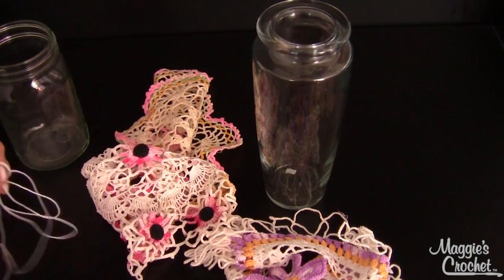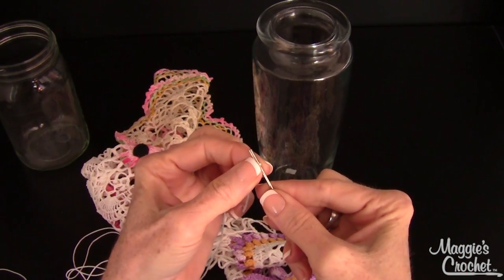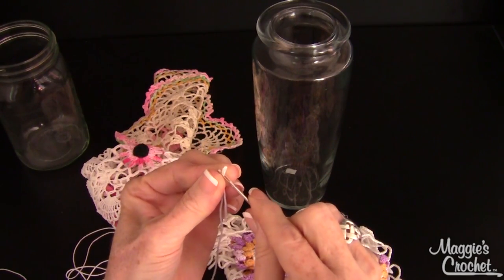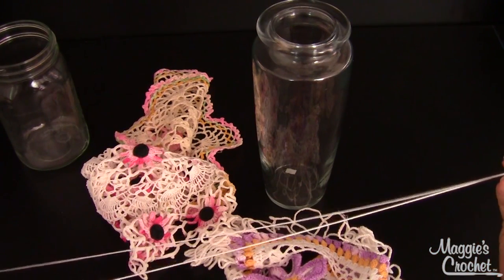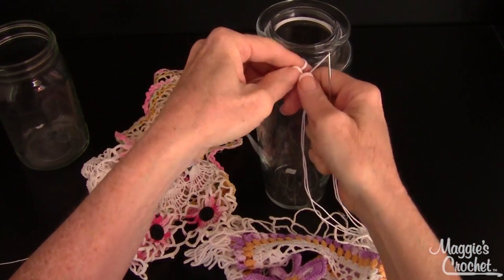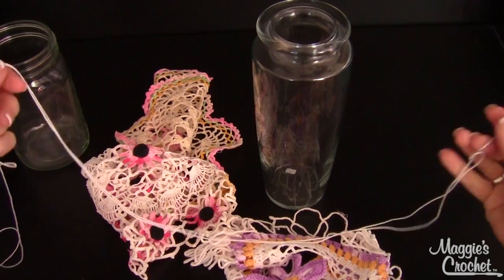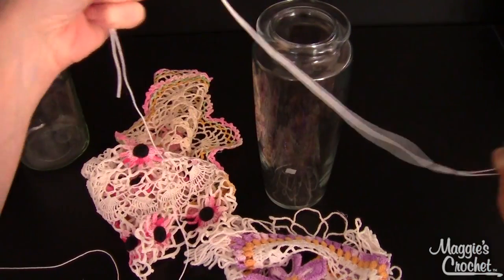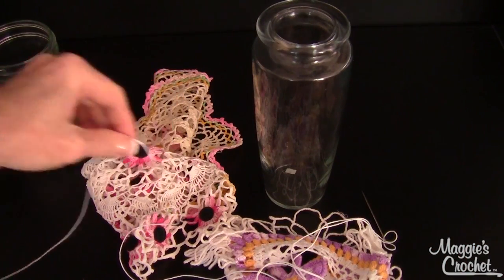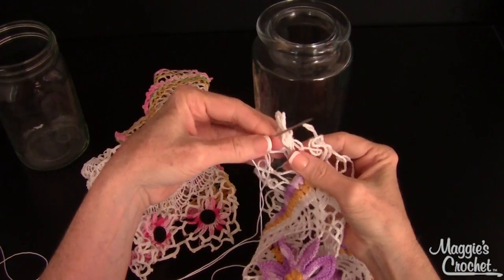I have some Lisbeth crochet cotton thread, size 3, and I'm going to thread my needle — fold it over the eye, pinch it real tight and push the pinched edge through the eye of the needle. I need enough thread to go completely around and down, so I've got it doubled. I'm going to leave it attached to the ball and find the corner loops.